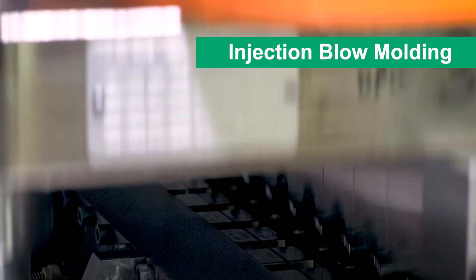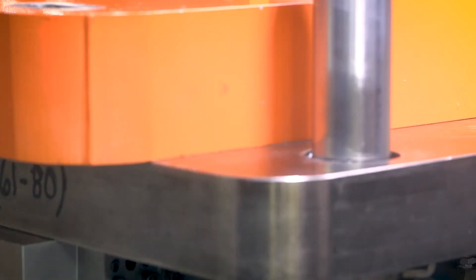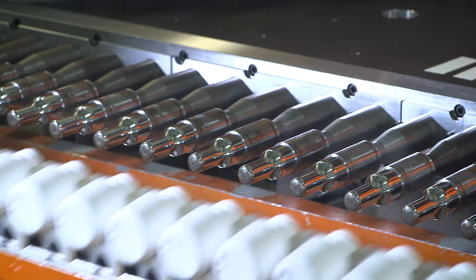In injection blow molding, the heated resin is injected into the machine using a long screw. This extruded plastic is then molded into a preform. Air is used to blow the preform into the shape of the mold. The mold is cooled, and the bottle is placed on a conveyor belt.